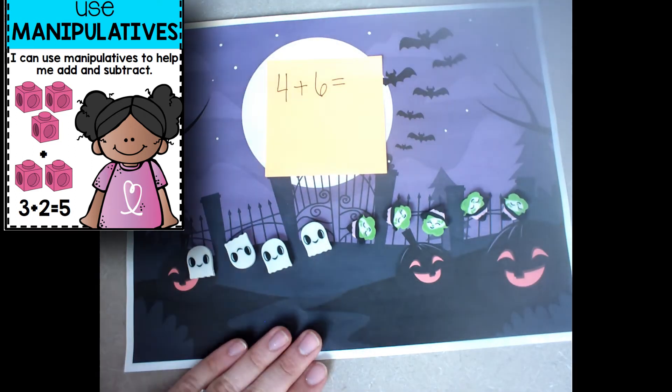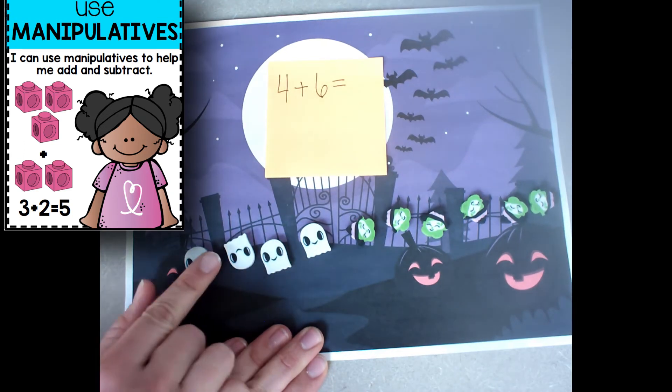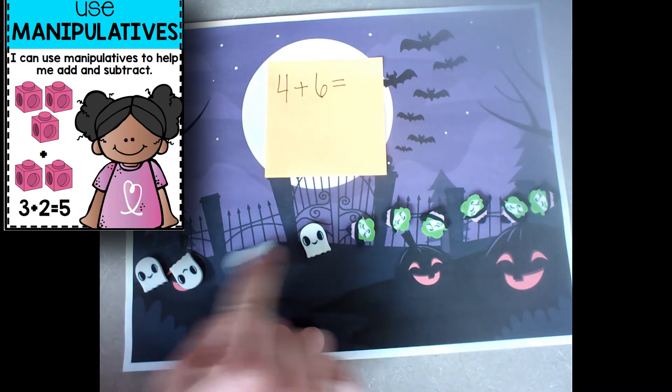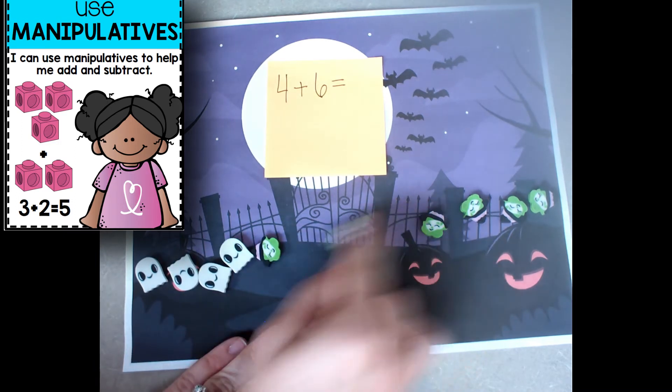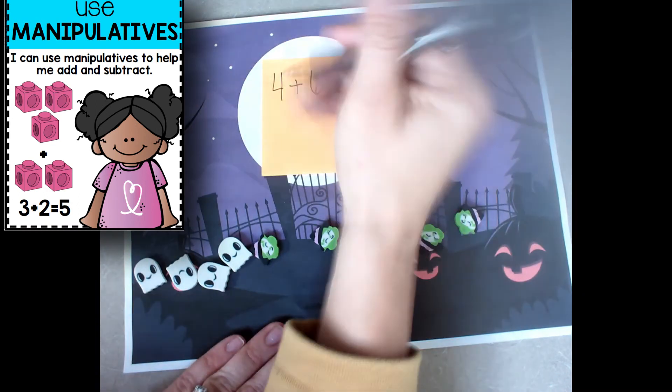Oops, that's a cat — there's the witch. And now I go back and count them all. I can drag them: 1, 2, 3, 4, 5, 6, 7, 8, 9, 10. So my answer would be 10.